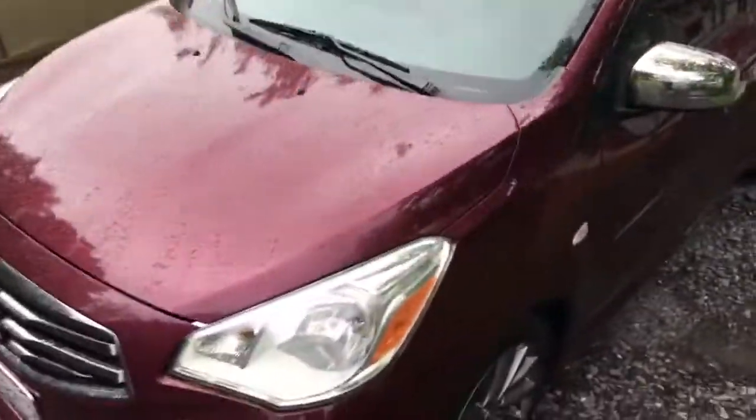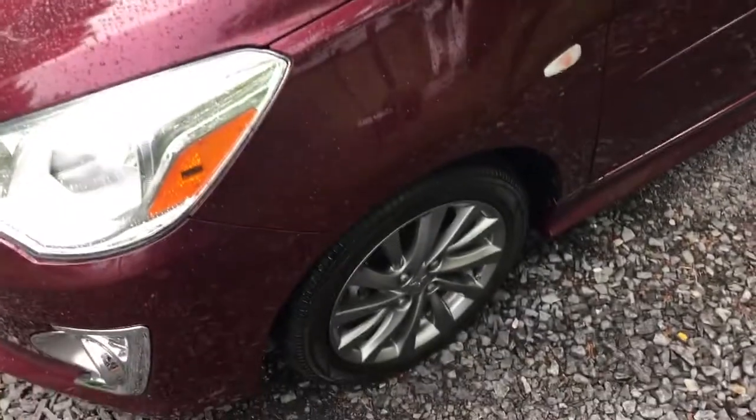I still really like this wine red color. Get a lot of compliments on it. And I added the chrome door handles and chrome mirrors.